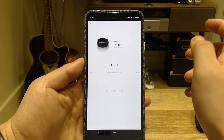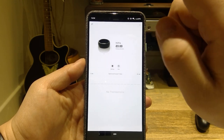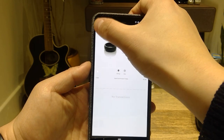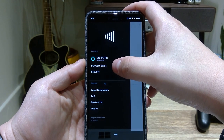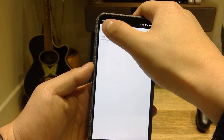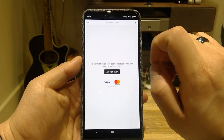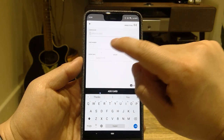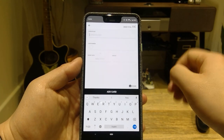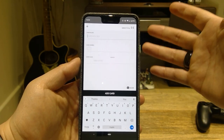So I put in my details, my address, and you either need your driving license or your passport — so the app will scan that. If you look at the three lines on the top, you get: payment card, security, legal documents, contact, and logo. What you need to do is go to payment cards and add a new card, where you type in the card holder name, card number, and etc., or you can scan it. The minimum top-up will be £10, but I'll put a bit more than that.